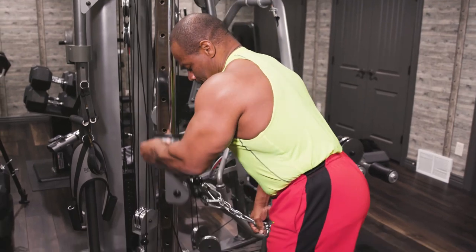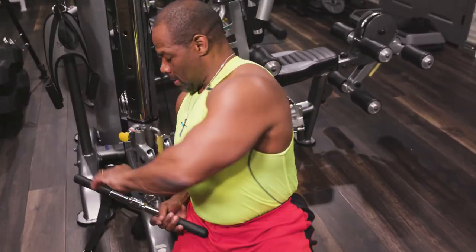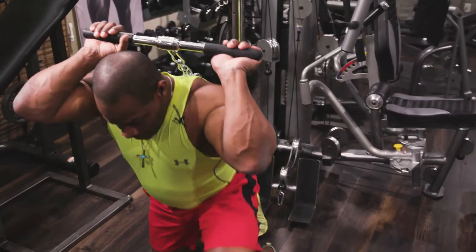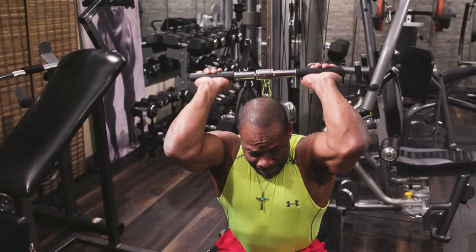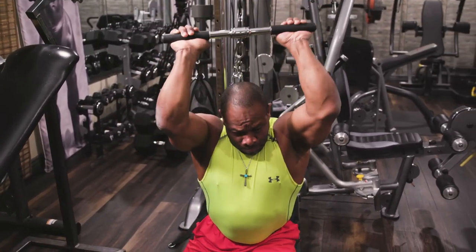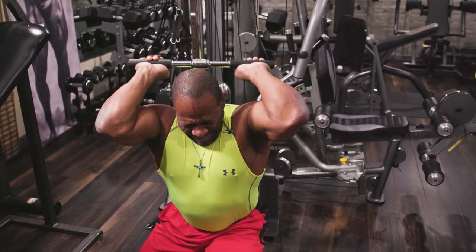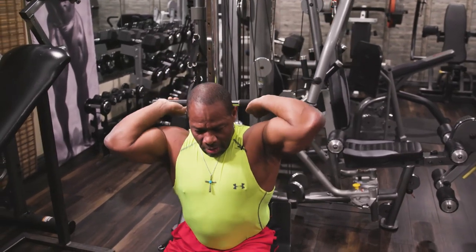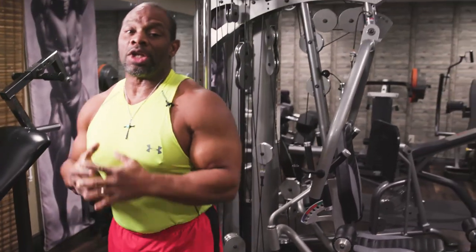To show you the third position, I'm going to drop this all the way down to the ground and show you from this side. There we go — those are your overhead tricep presses.